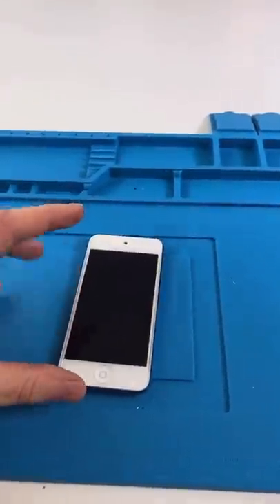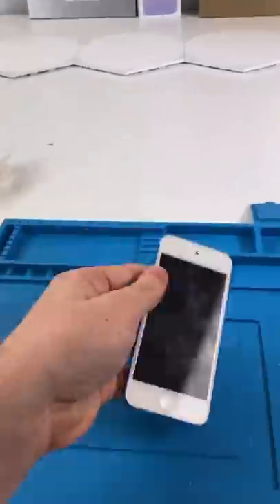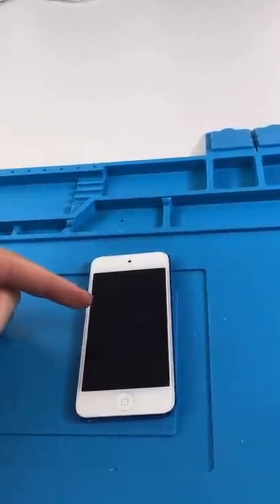We have an iPod — I don't remember what iPod this is. I think it's a 4. We have an iPod 4! Apparently, it's not turning on. I haven't fixed one of these in a really long time, so let's see what's wrong with it.